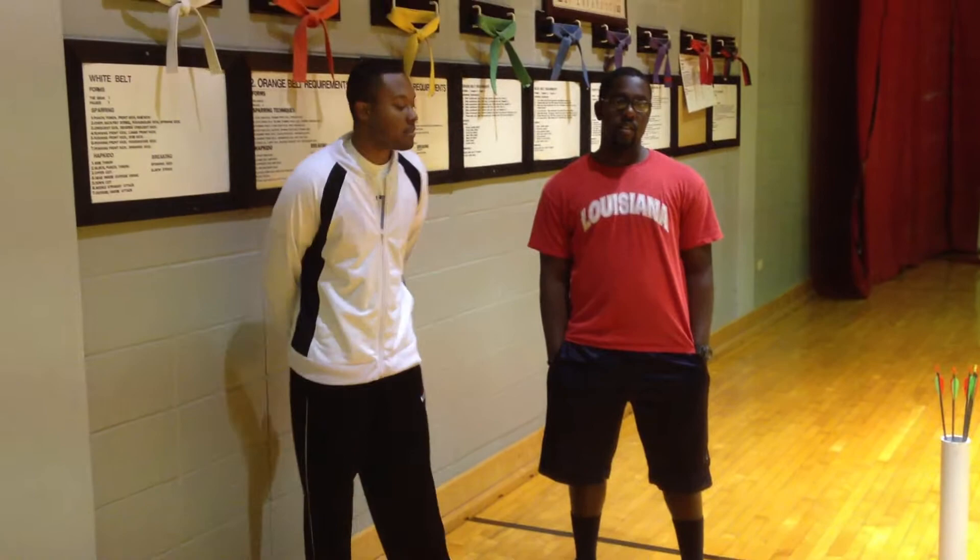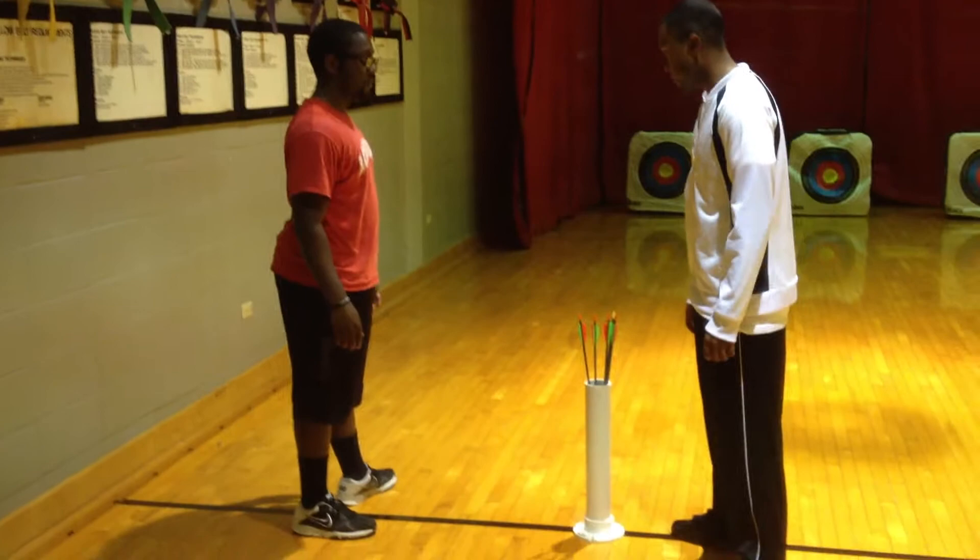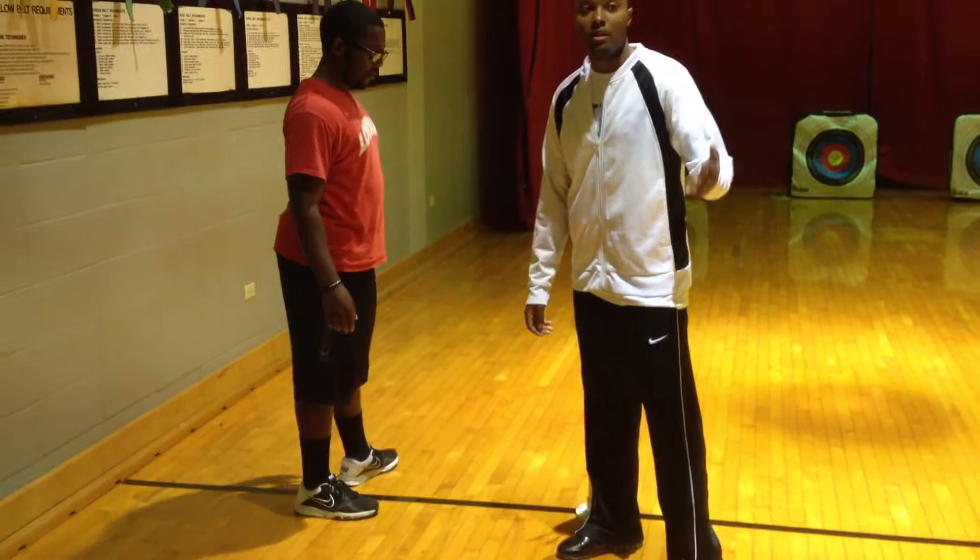Your first step is your stance. I want you to get both feet starting on the line. That front foot is going to be facing forward toward the target. Make sure you have your balance.